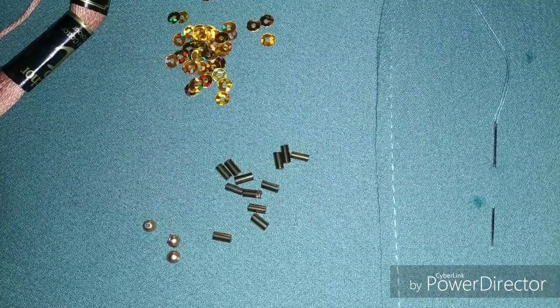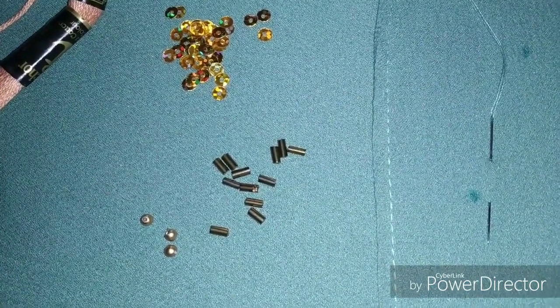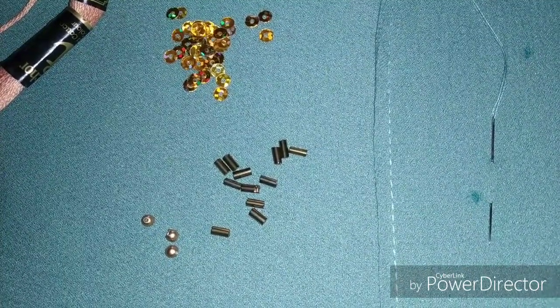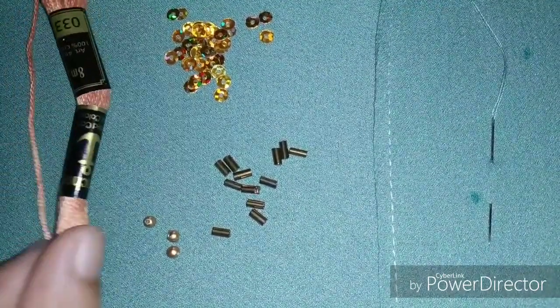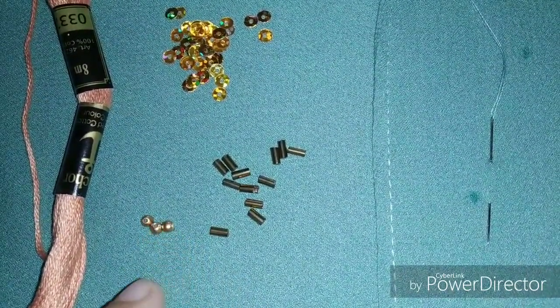Hello Friends! Welcome back to our channel. Today we are going to work with sleeves and a sequence of beads. We are going to make golden beads.